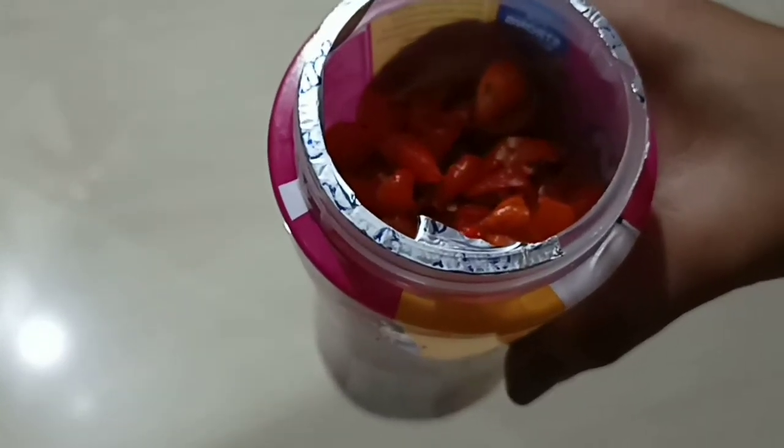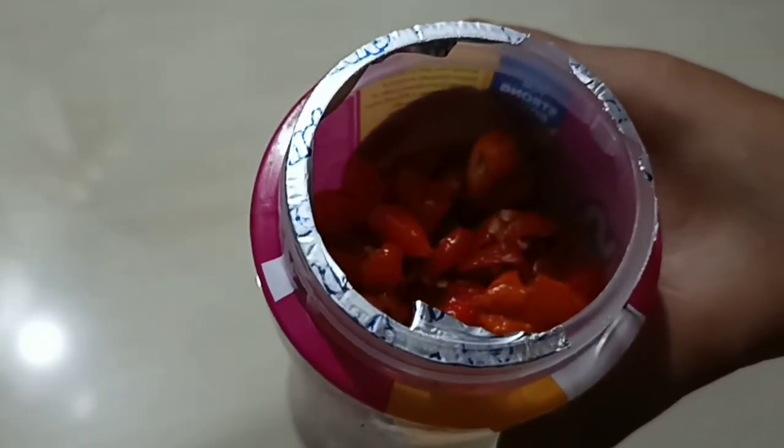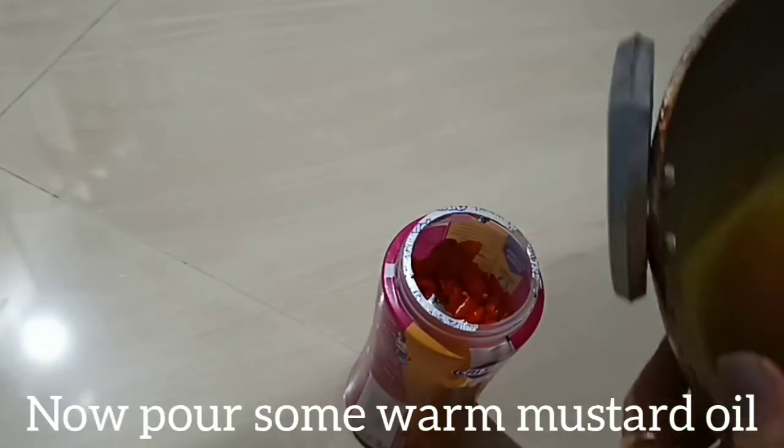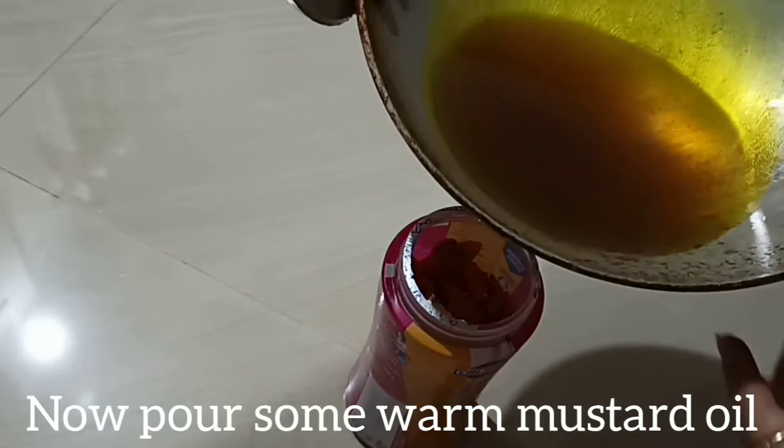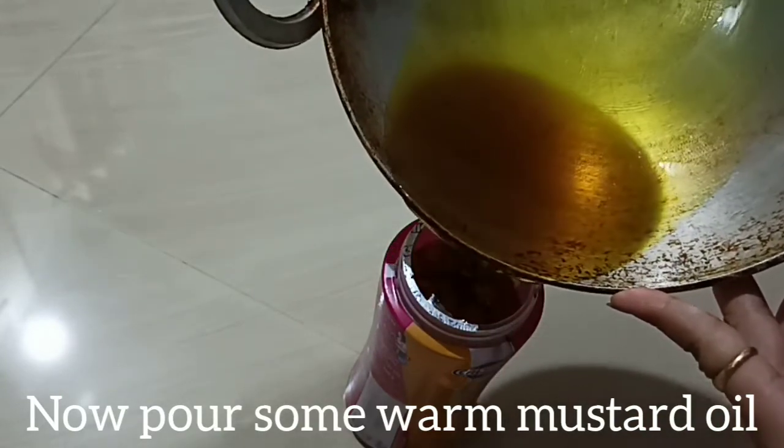I will take the oil for fish and the oil. I will take the oil for the pork.